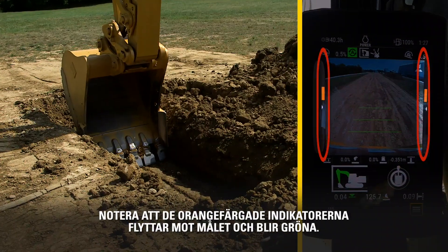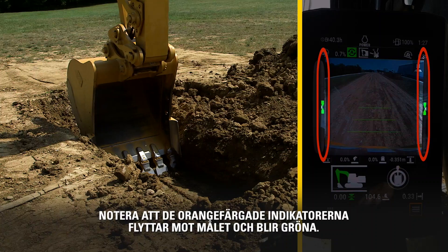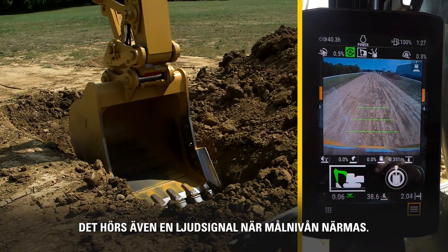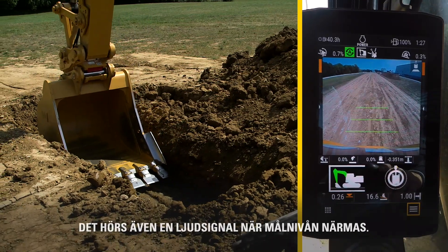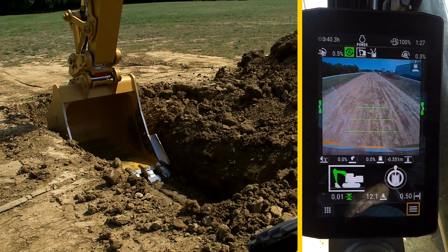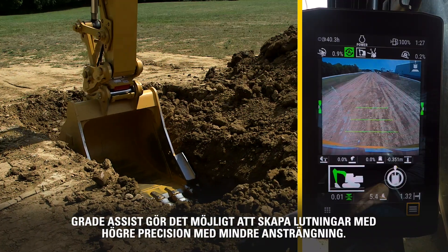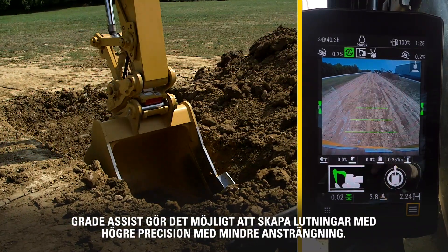Notice the orange Grade Indicators move to the target and turn green. There's also an audible alarm when meeting target grade. Grade Assist allows for greater precision in getting to grade with much less effort.